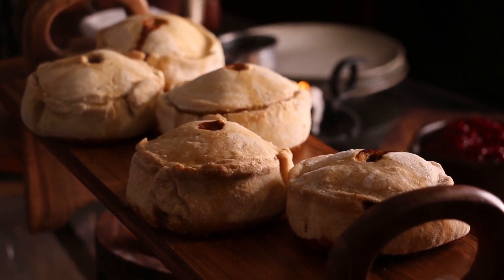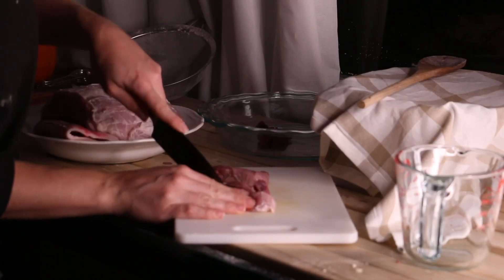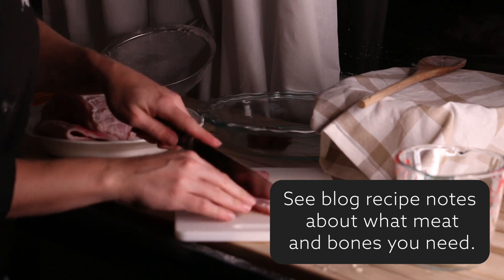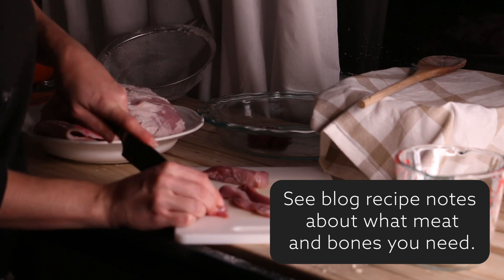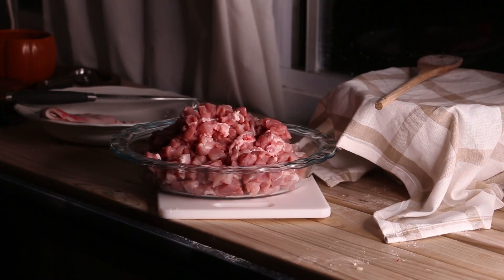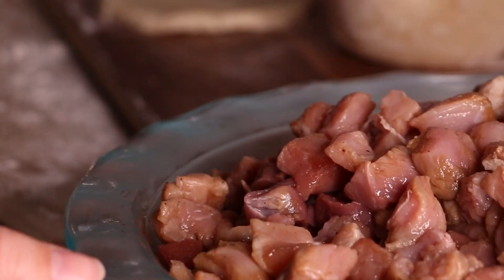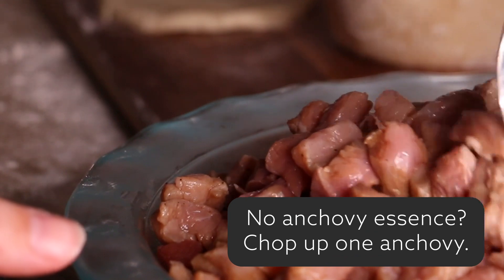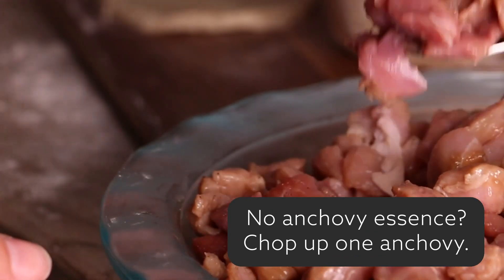We're going to start by prepping our pork mixture. You'll need one and a half kilos of pork shoulder with the bone. Remove the bone and set it aside, then chop your pork into one centimetre cubes. Stir in one teaspoon of anchovy essence and season with salt and pepper. Pop that in the fridge in an airtight container until you are ready to use it.